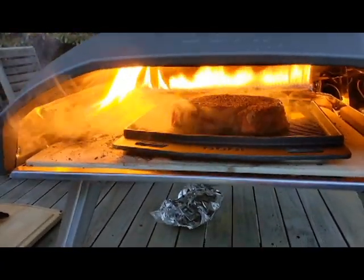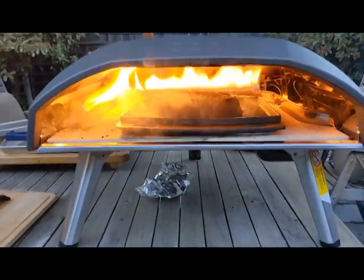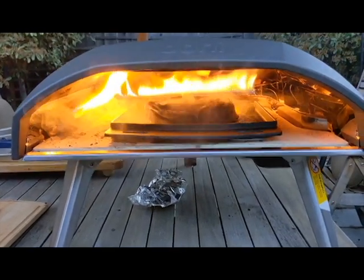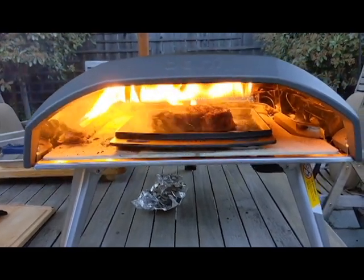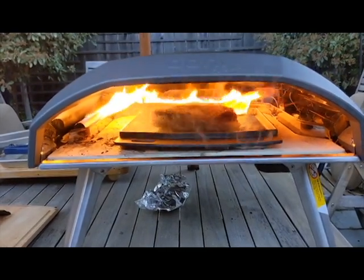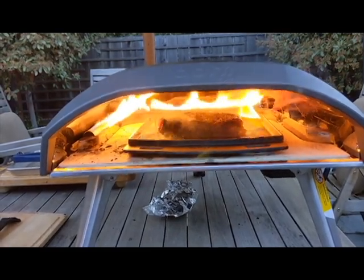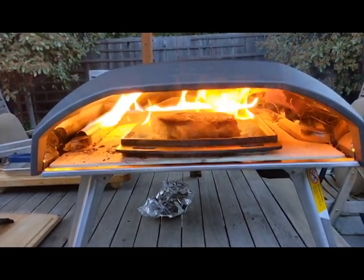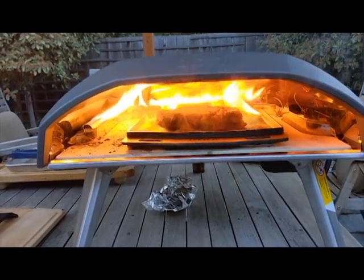Got your timer going? This might be a 90-second cook, but this is kind of trial and error. This is the first steak we've done in our oven. The steak is a little bit thicker — normally a 20 millimeter steak, about 0.78 inches, but this one is about an inch. They say you can cook a steak in 90 seconds — on one side — and then you've got to do the other.